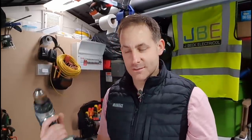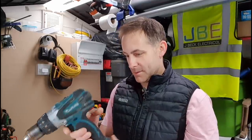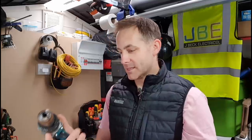One of the problems we have in the industry — not just the electrical industry, but the whole entire construction industry — is tools, tool maintenance, what happens when they go wrong, and some of the little bits and pieces you can do to fix them along the way, rather than spending another £300 on a drill.